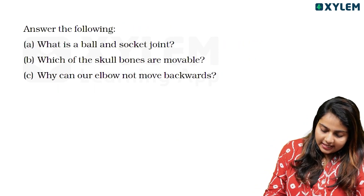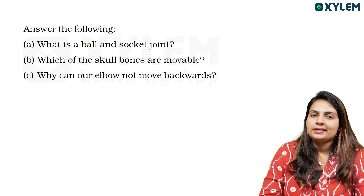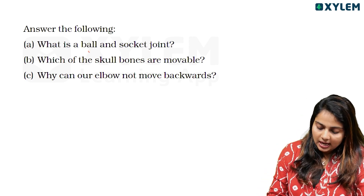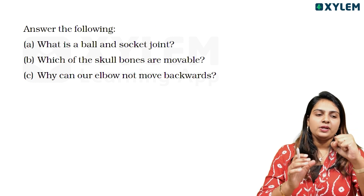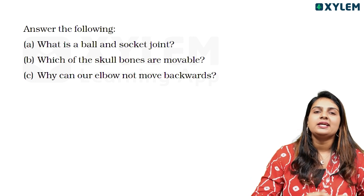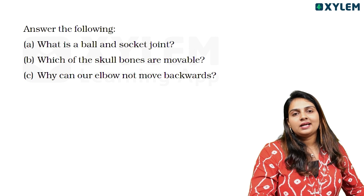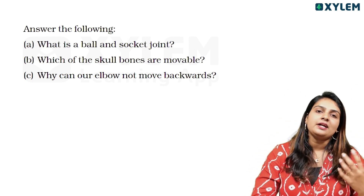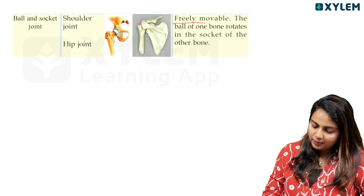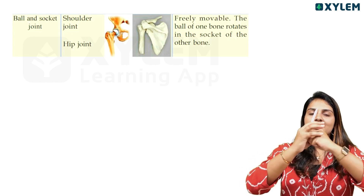Next question: What is a ball and socket joint? We will learn about the types of joints. A ball of one bone rotates in the socket of another bone. Examples are the shoulder joint and the hip joint.